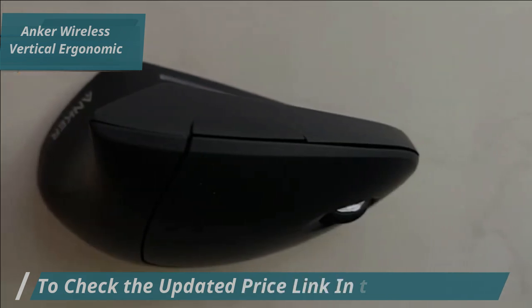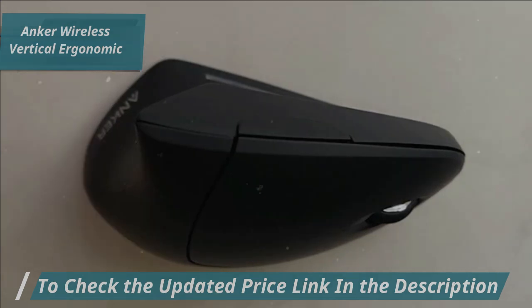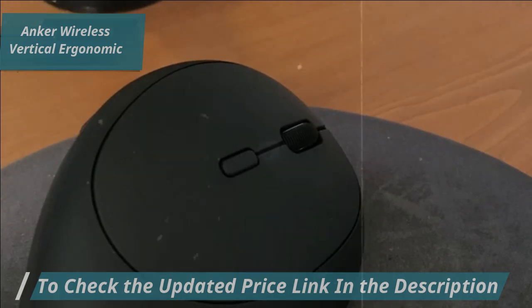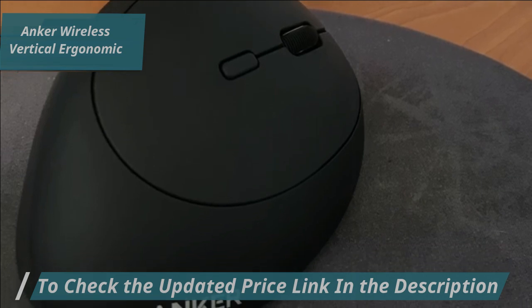Whether you're dragging, dropping, or playing back media, this device offers a cost-effective solution. Anker's mouse is easy to use and compatible with systems like Windows and Mac OS. Its high-resolution optical tracking technology provides precise tracking over a wide area.